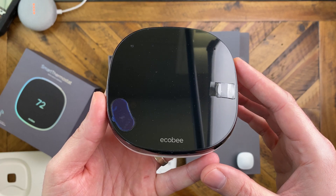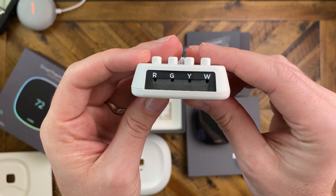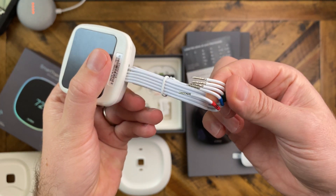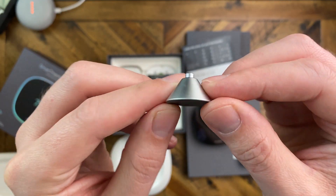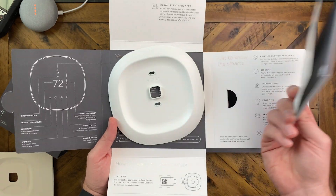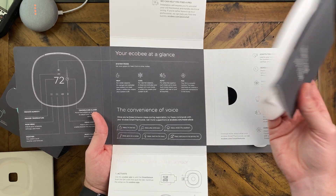So in this box, we have the smart thermostat and sensor. Underneath that, we have the power extender kit — if you don't have a C wire in your thermostat, you can use this to get power to the thermostat. We also have the back plate, a stand for the sensors, a bag with screws and wall anchors, and then inside the sleeve comes the larger trim plate, if you need to cover up any old screw holes in your wall.